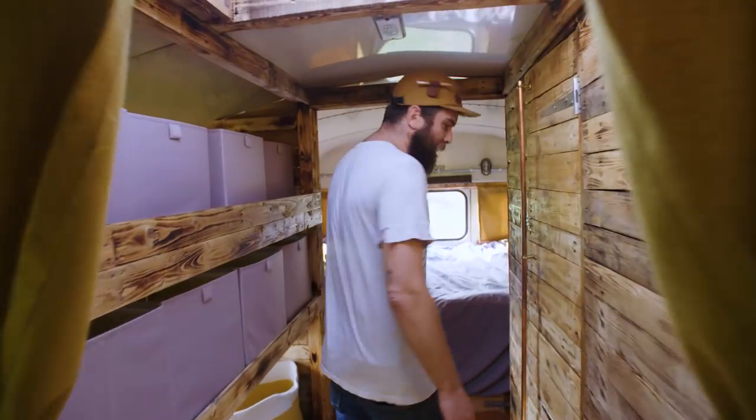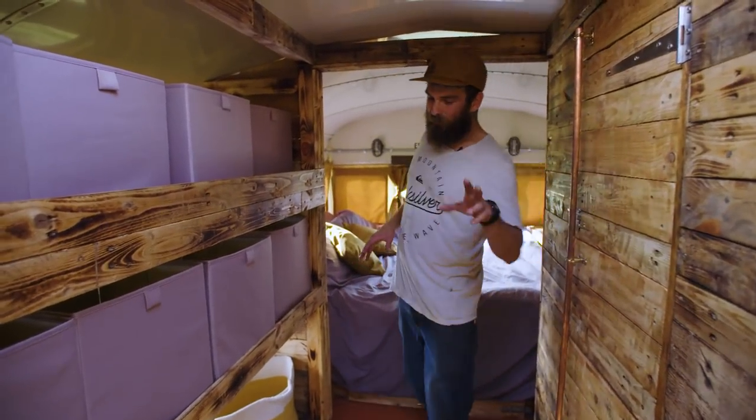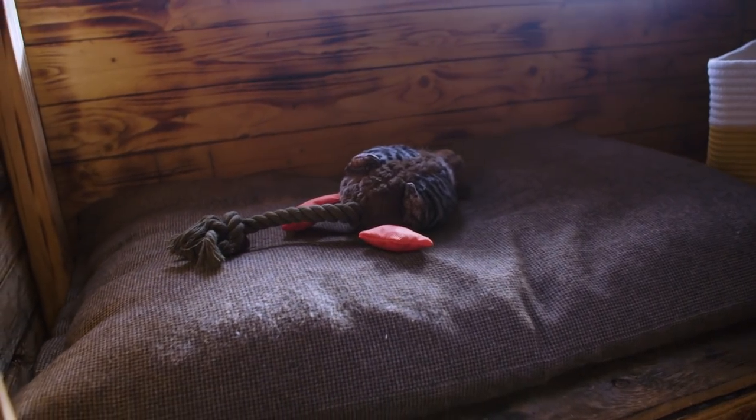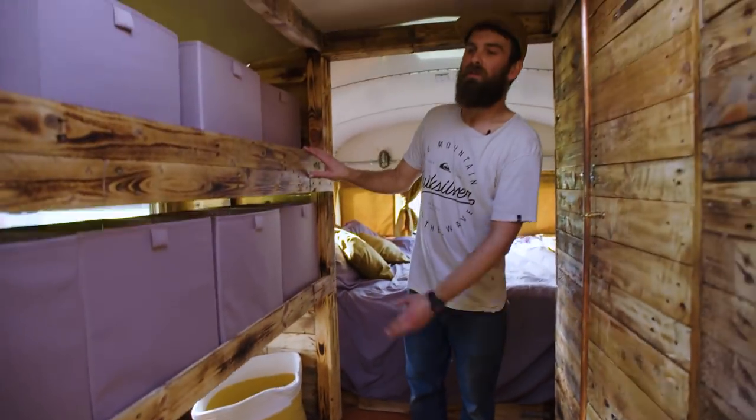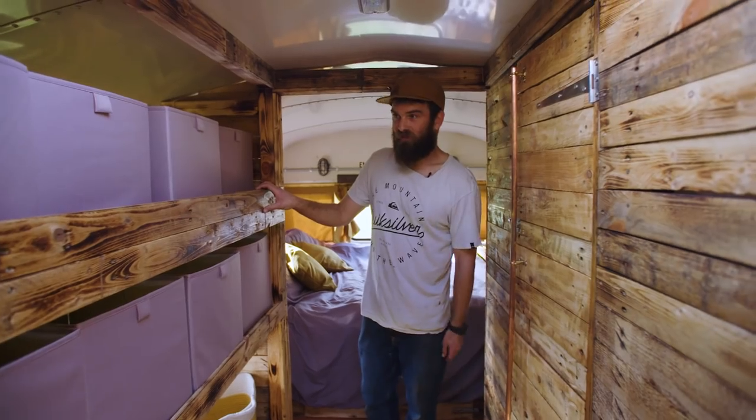We wanted to utilize this space — we have a pointer dog and that's his little bed there — but we thought as the baby gets older we can change these into kids bunks, or just keep them in storage and wait and see.